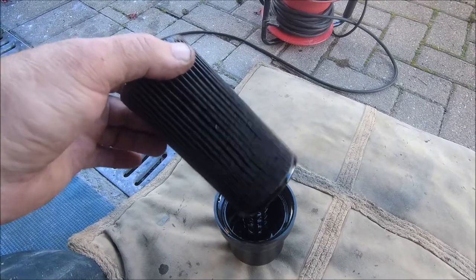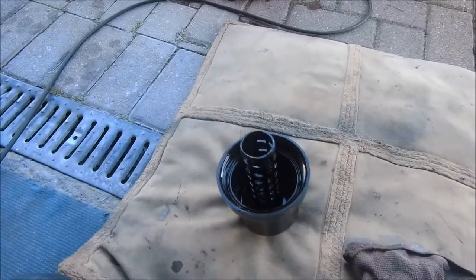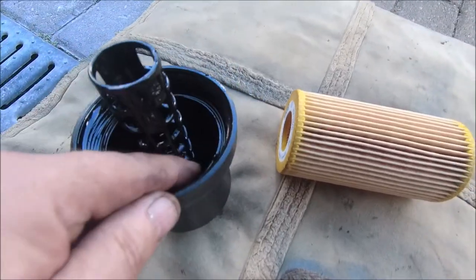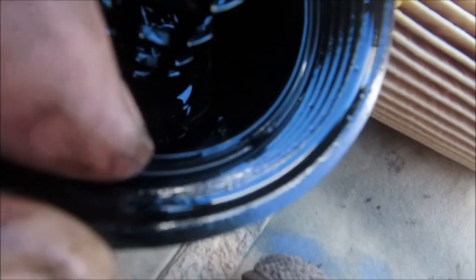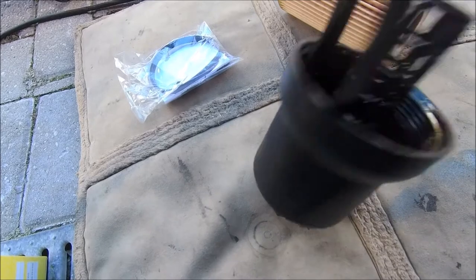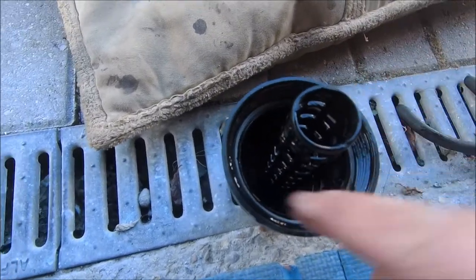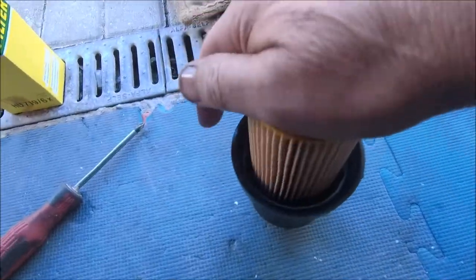So you just pull the old filter up and out like so. Then the new filter just pops in — but first of all, there's a little tab just on there. Pull on that little tab and it fetches the seal out. In your box comes a new seal, so always change that. Old one out, new one in — don't forget to put the tab up. New filter in, click, and stick it back in the car where it lives.